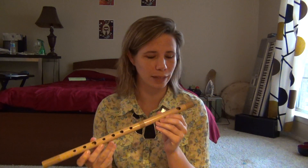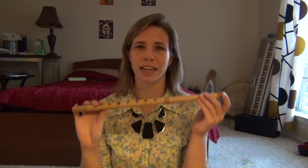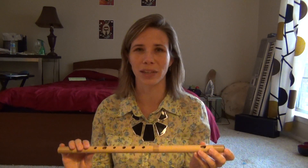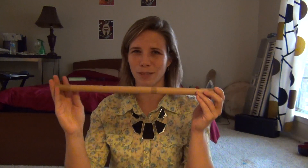So this is basically my first attempt at Fue, and I hope to keep making videos, and the idea is I will get better over time. This is an instrument that, because it's Japanese, is played with taiko a lot, so my goal is to be able to play Fue with my taiko group. So this is where I'm starting from.